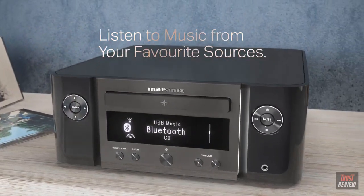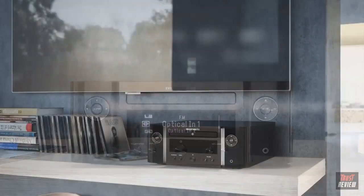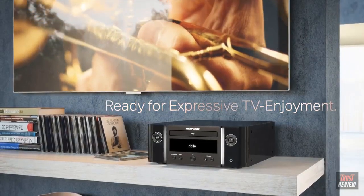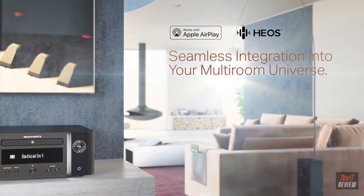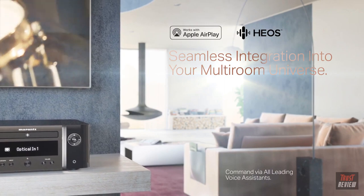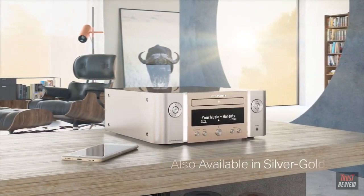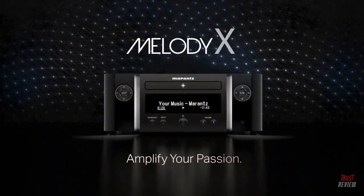Listen to every source you like — your favourite CD, your latest streaming playlist, even enhance the sound of your TV. You can also seamlessly integrate the Melody X in your Heos multi-room universe and conveniently control it with your voice. The Marantz Melody X all-in-one system: amplify your passion.